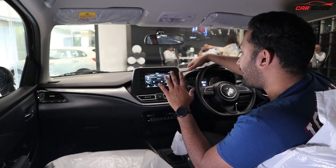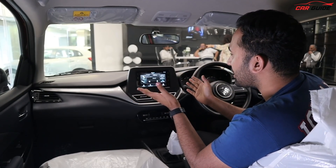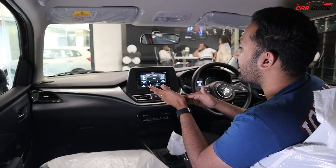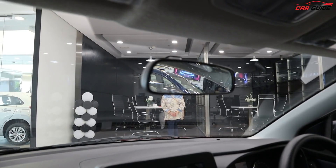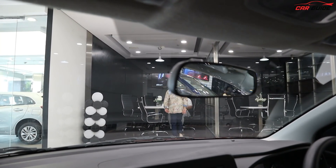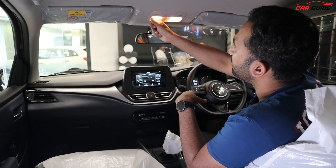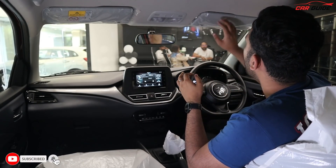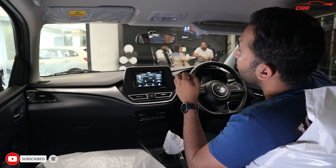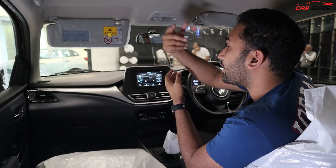The floating touchscreen design looks good, though some may feel the housing is big while the screen is relatively small. The housing is designed to accommodate the bigger model's screen if needed. Regarding the IRVM, it is manual in this variant — the automatic IRVM is available in the top Alpha model. You do get vanity lights in the sun visors here, which you don't get in the base model.